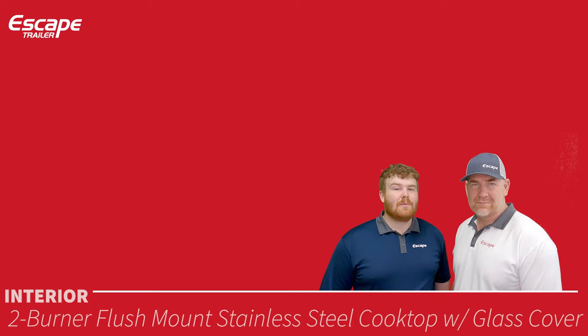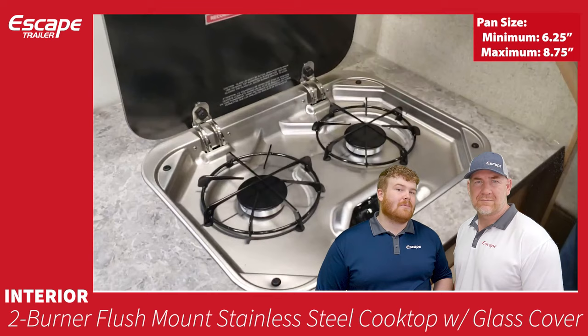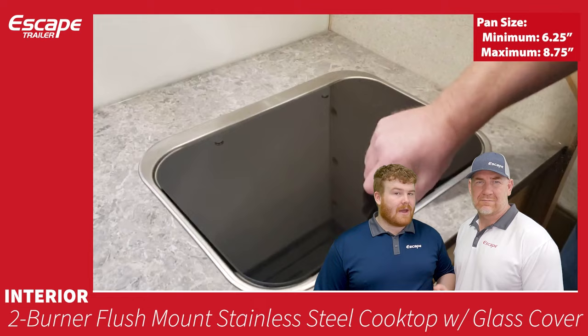A two-burner flush-mount stainless steel cooktop with a glass cover features piezo electric ignition and a stainless steel body. Maximum and minimum pan sizes are noted. It's a very nice unit for cooking inside your trailer.